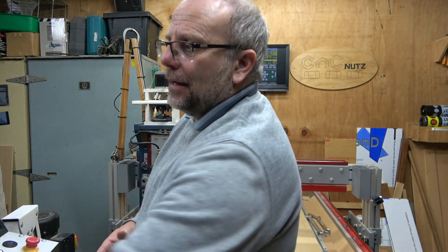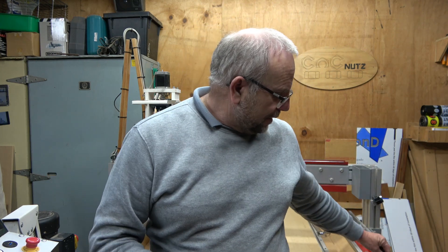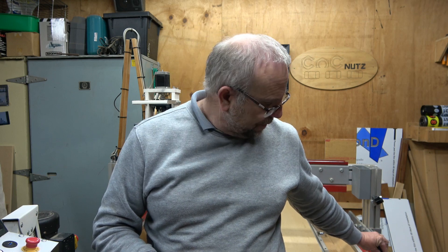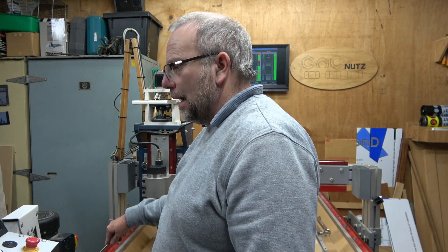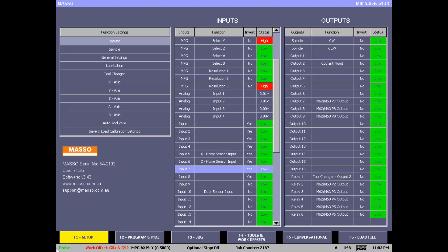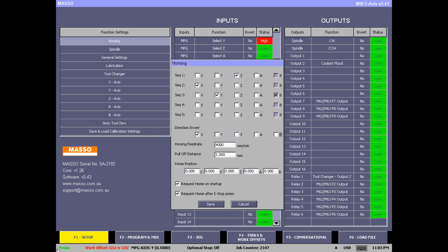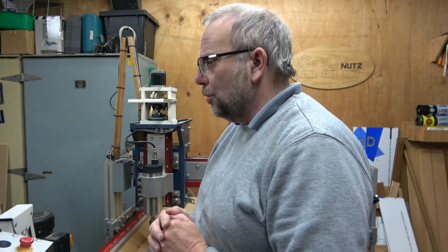Now I can identify which inputs correspond to the Y and B axes using the screwdriver method — the same process as for Z and X. The Y-axis is on input 8 and the B-axis is on input 7. I go into input 7 and set it to B Home Sensor, then input 8 set to Y Home Sensor. In the homing screen I put a check on sequence 3 to home the Y-axis and click Save. Now we're ready to test.